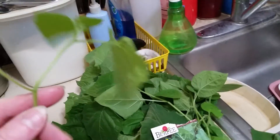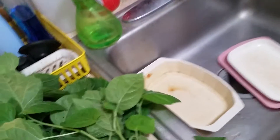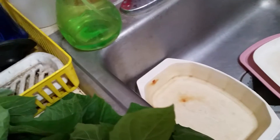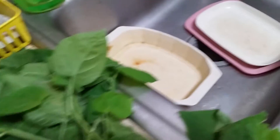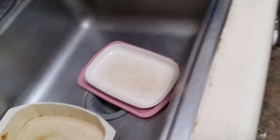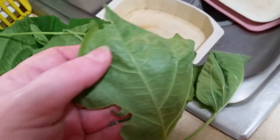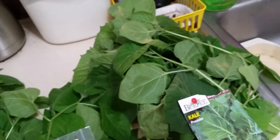For the leaves that have holes in them — like this one here has a hole in it — if it's not too bad I'll still keep it. But if they're really holey, what I will do is simply add those to my compost buckets.